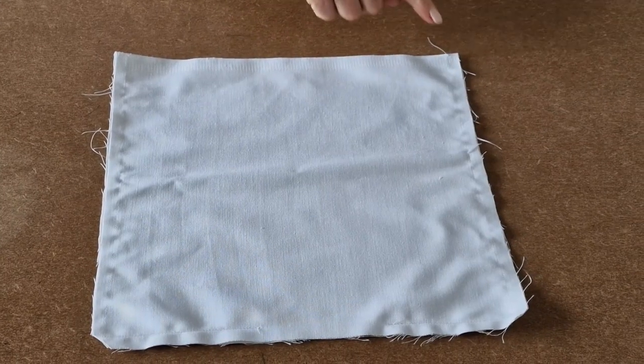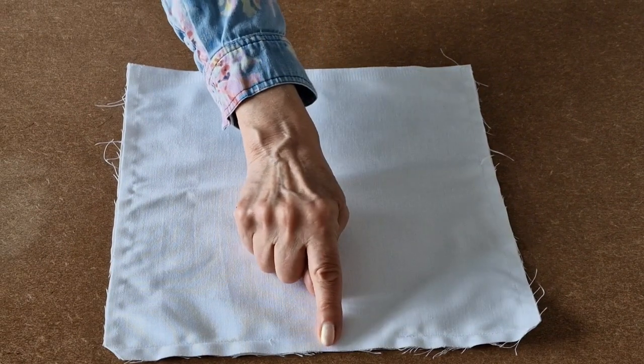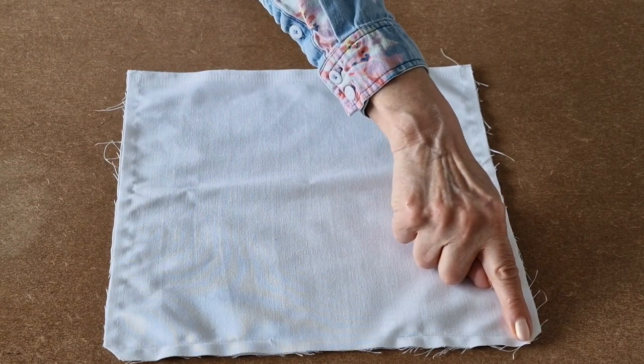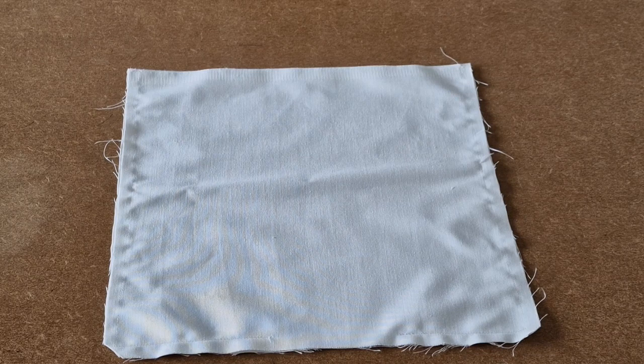I've sewn all the way around, remembered to leave a gap, and I've also clipped each of the bottom corners. I'm going to put this to one side for a moment while we work on the outer of the bag.